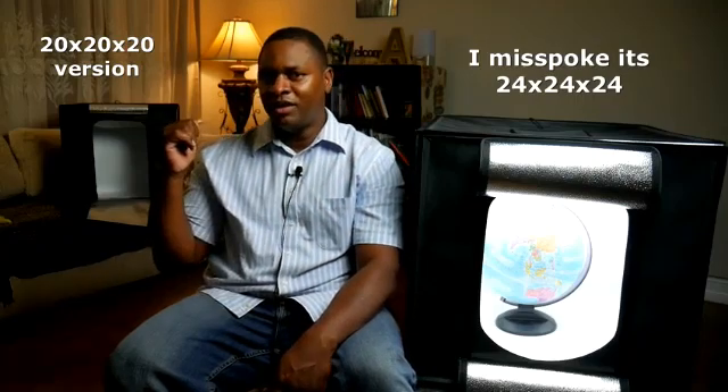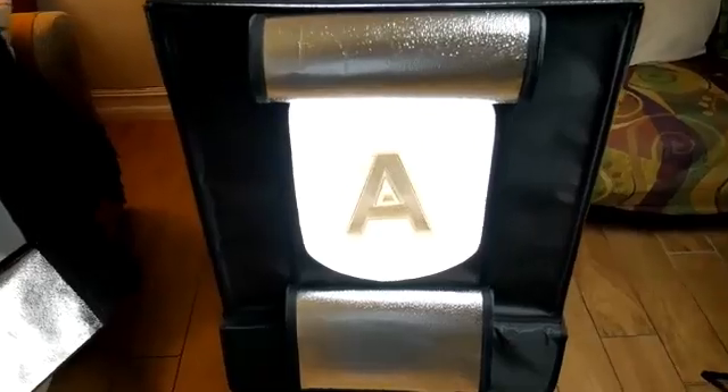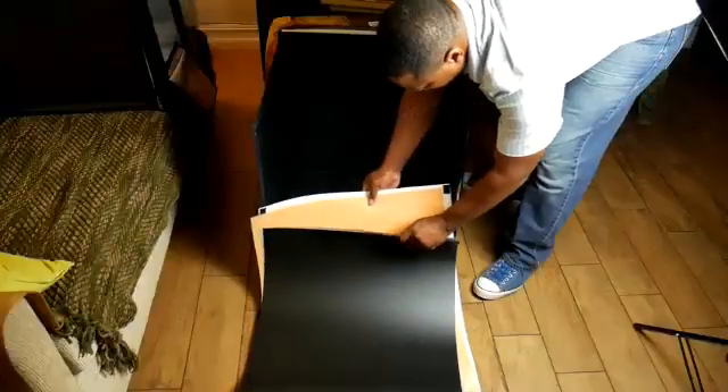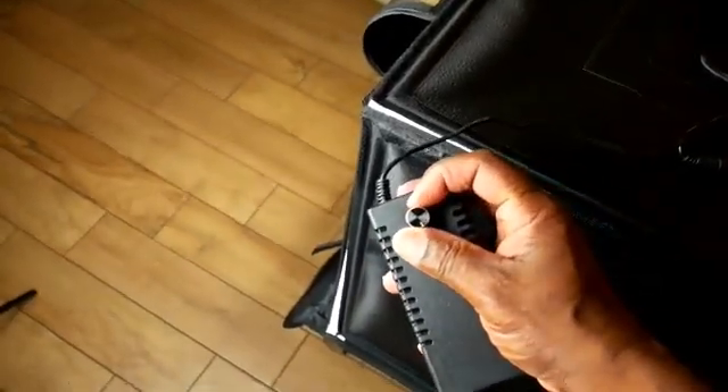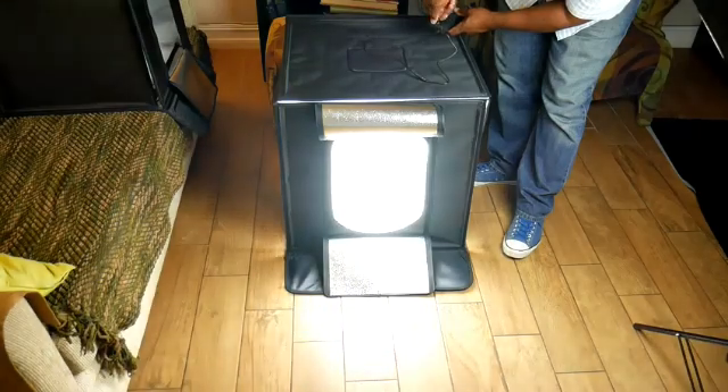It just came out — it's larger. There's some things the baby boy back there can't hold, so this globe that I'm putting in here fits much better and the light goes around it much better. What comes in this kit is four different colored backdrops. It comes with a power cord, and most importantly, that power cord has a dimmer switch on it so you can raise and lower the brightness of the light — it gets really bright.